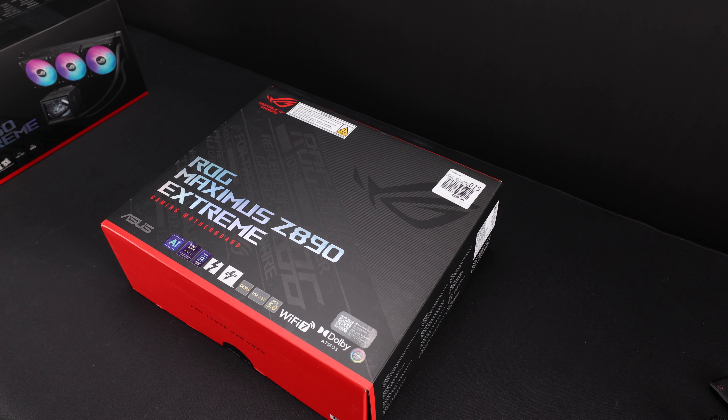Hey everybody, today is Intel Day. Today launches the Z890 as well as the Intel 200 series CPUs. If you can't tell from what's on the table right now, we're going to take a look at the Z890 Extreme.